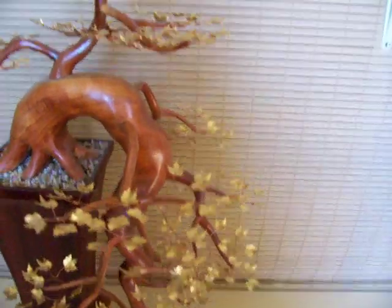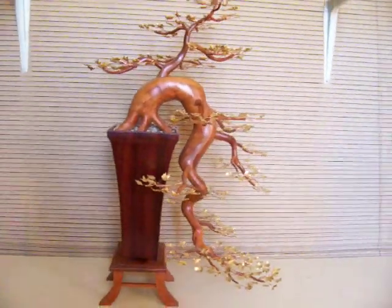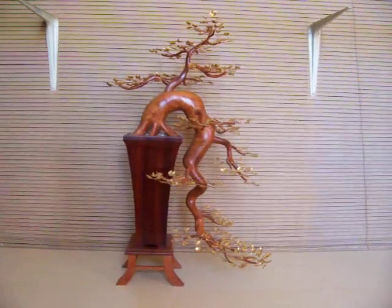As we look inside this tree, we can see that everything is sanded smooth. This tree took approximately 80 hours to make. It is in the Cascade style of bonsai.